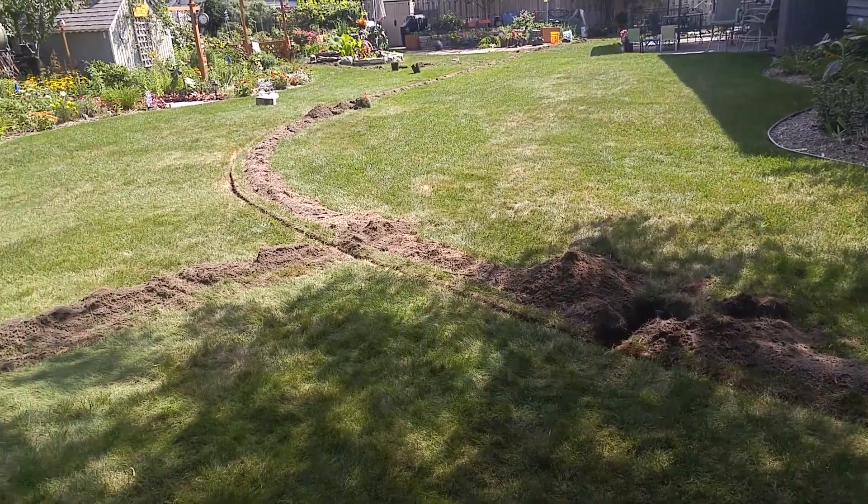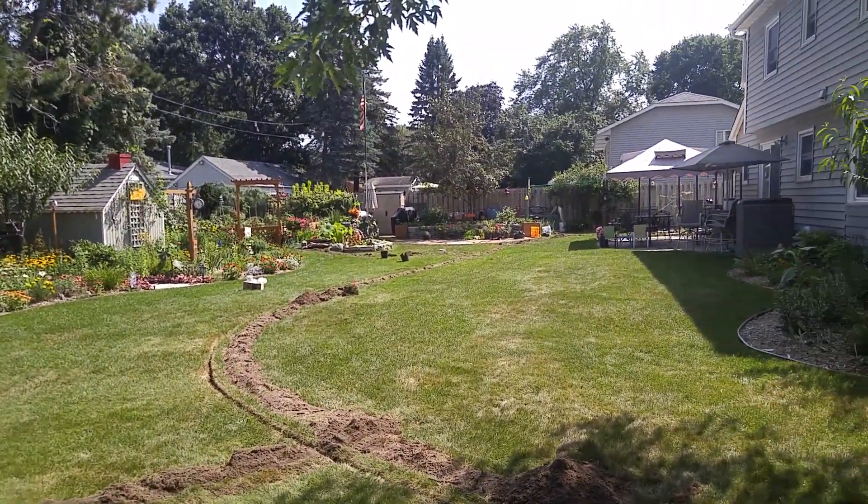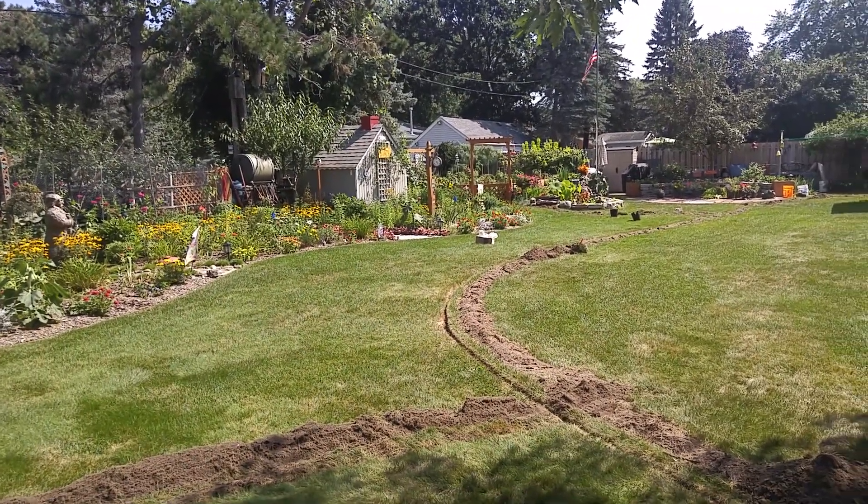From that head, it's a single pipe out to the next head, and you can see where the red flag is. That head is going to water that part of the zone. There's about 40 to 45 feet of pipe between the two heads.